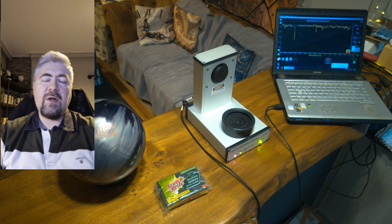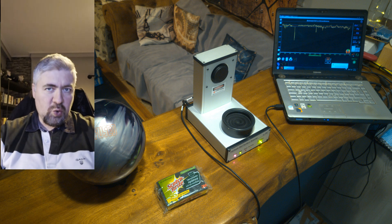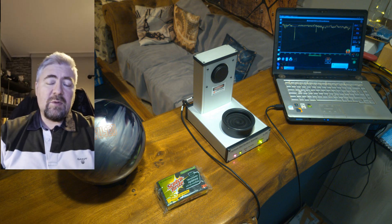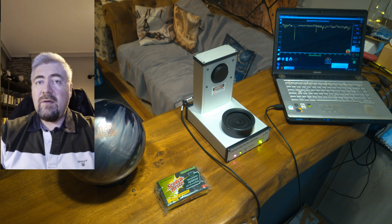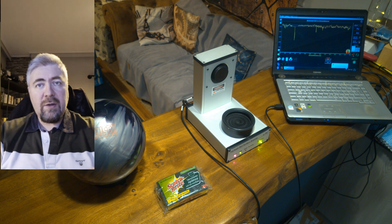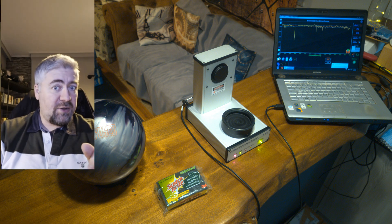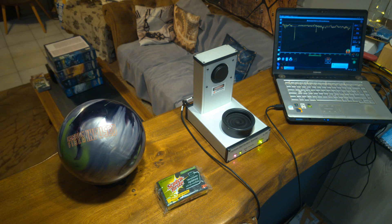Hello everyone and welcome to another laser scanning test for the archives of the YouTube. This time we're going to test what a simple, humble, scotch-brite kitchen sponge can do for our bowling ball. Why you might say? Because it's fun and it's cheap. So, let's do it.